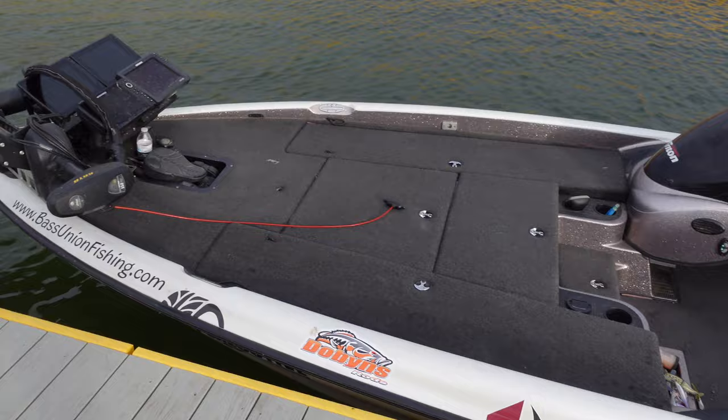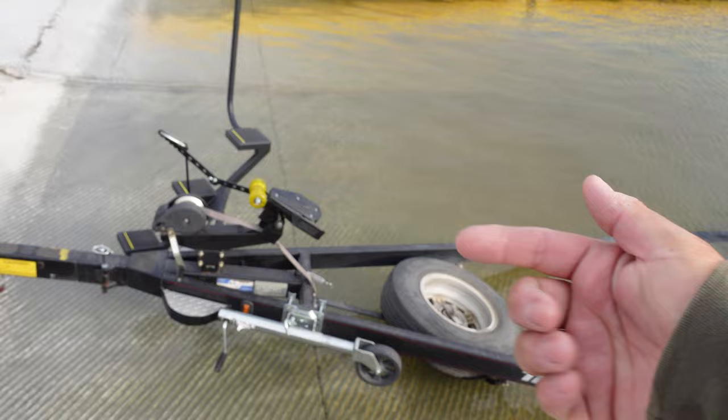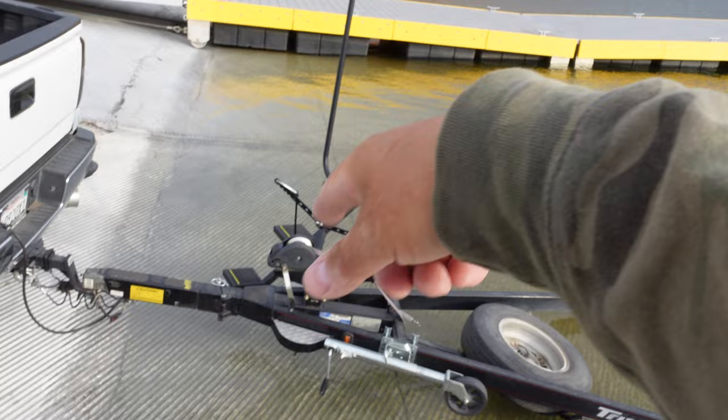And then when I'm ready to load the boat, I literally just drive it on and it clicks and holds the boat in place. I can hop on, get on my trick steps, drop down, jump in the truck, tow the boat off. Easy peasy, lemon squeezy.